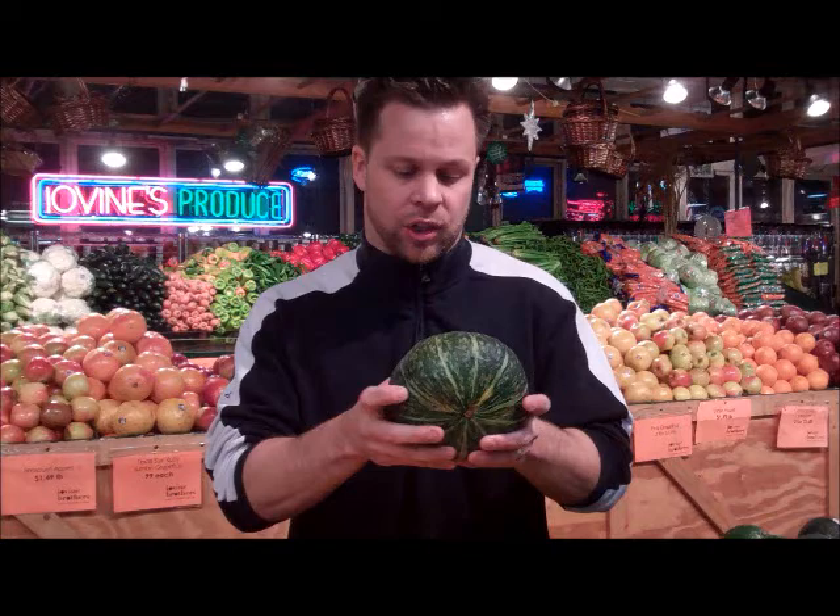Are they healthy? Yes. Are they delicious? Yes, they're very sweet, very delicious. What you're going to be looking for is hard on the exterior and no blemishes.